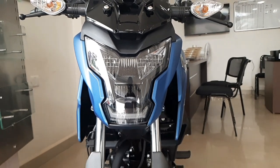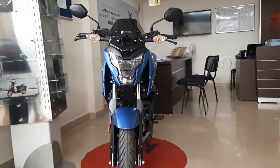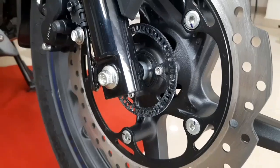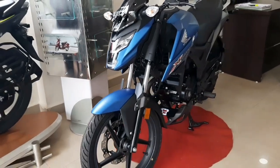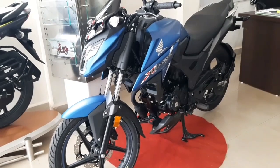Hello guys, welcome back to the channel. I hope everyone is doing great. In today's video, I'm going to talk about the Honda X-Blade BS6 version. Honda X-Blade comes in two variants. One is the single disc variant, which has a disc brake only on the front. The other variant is the double disc variant, which has two discs available on the front and back.